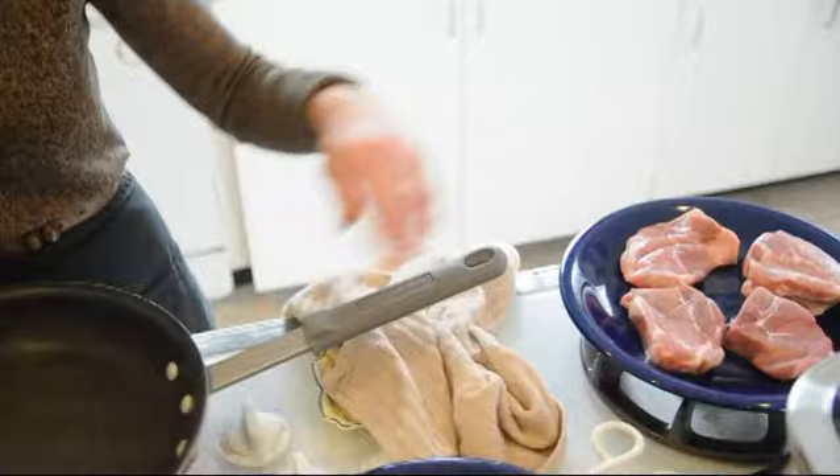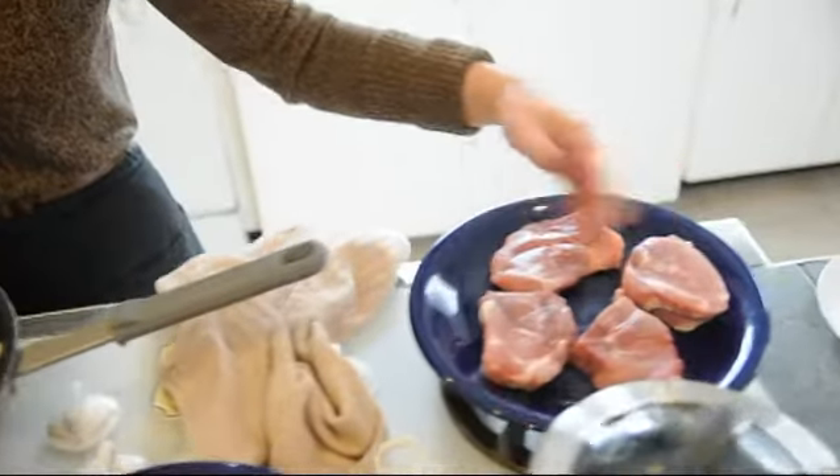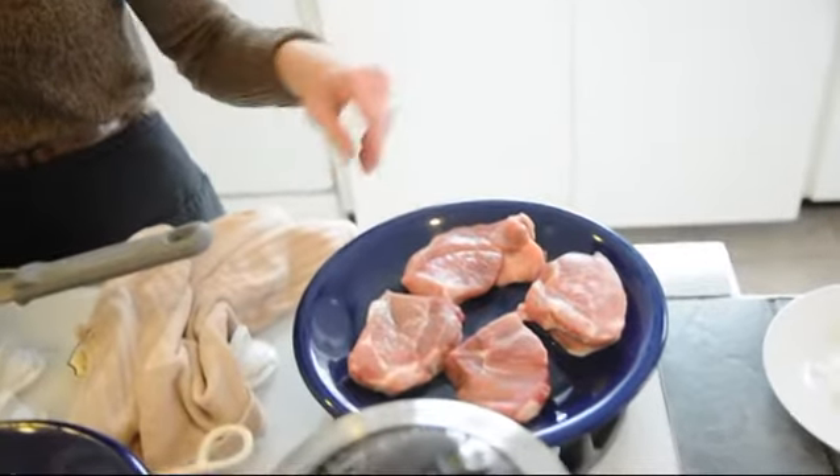Welcome everyone to my kitchen. My name's Tammy and today I'm going to show you how to make tangy pork chops for a family of four for roughly six dollars.